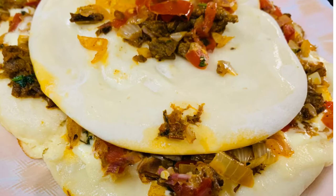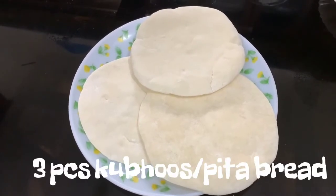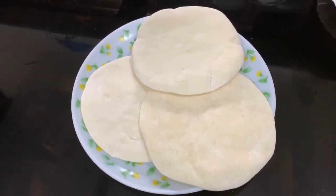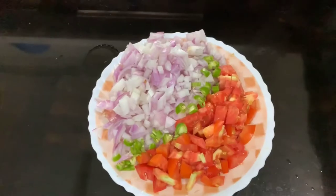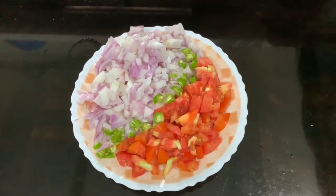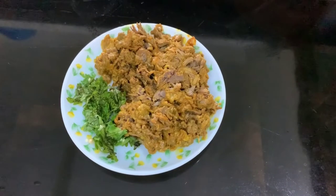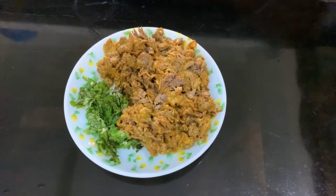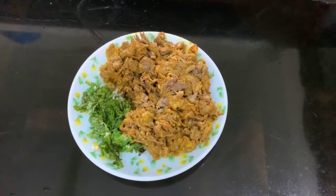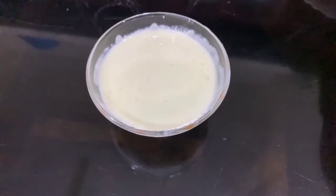This is the recipe. I will add a small piece of bread and half a cup of beef. I have made homemade mayonnaise, but you can also use a ready-made cup.